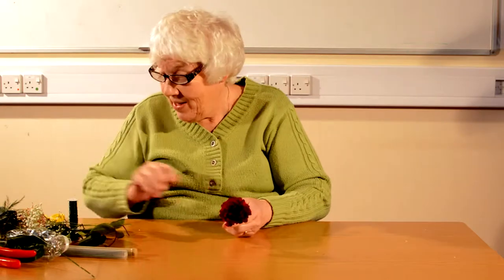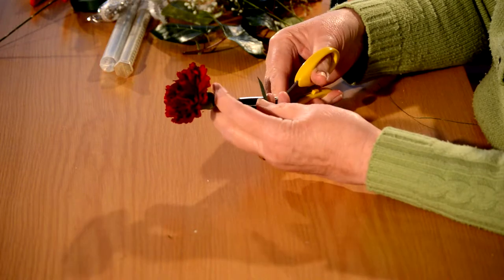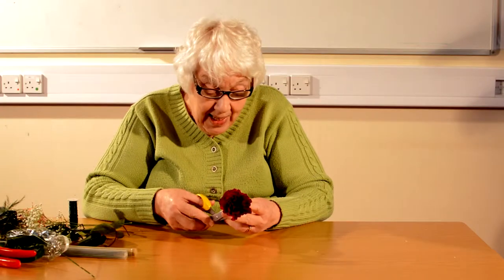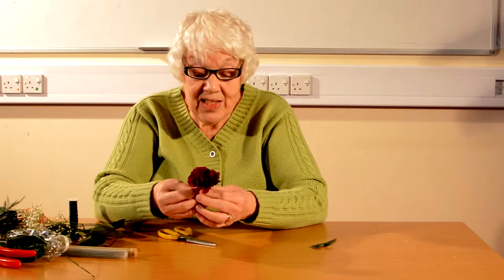You don't need very many things or much equipment to do these very simple things — probably things you've got at home except the wires. Carnations, I'm sure you know, are very, very popular for buttonholes and here I've got a really nice red carnation.